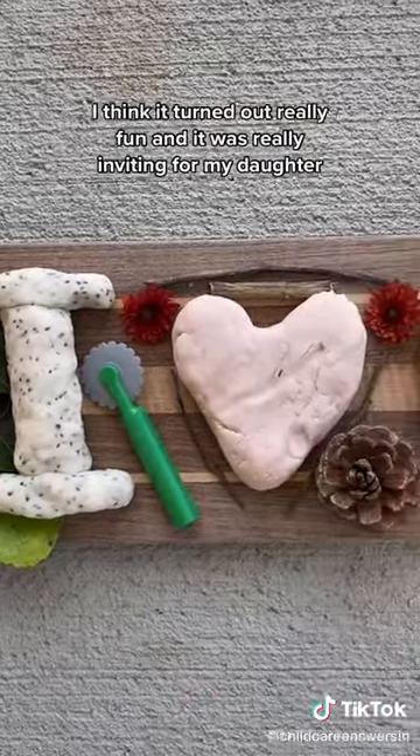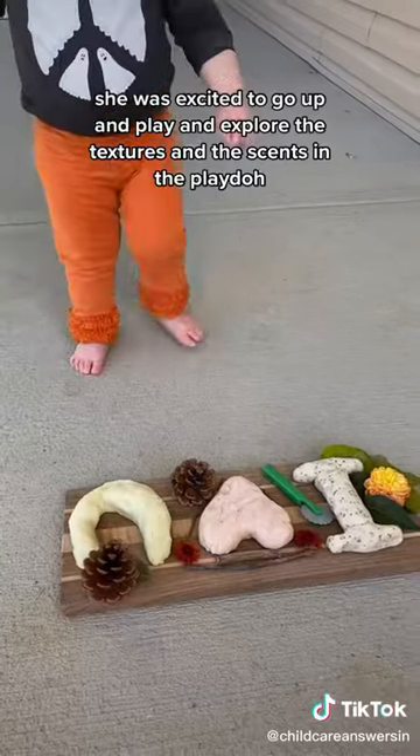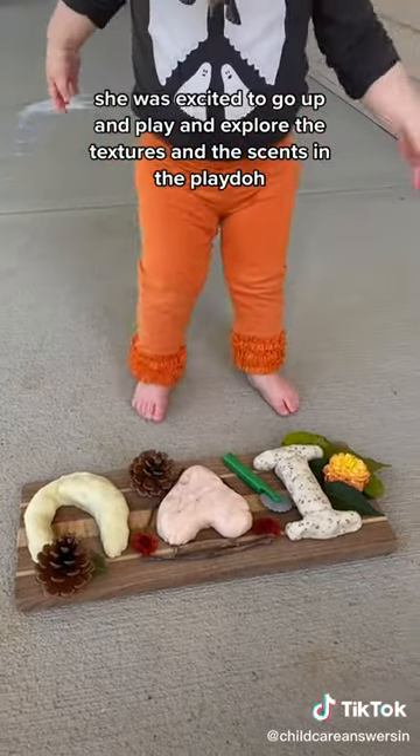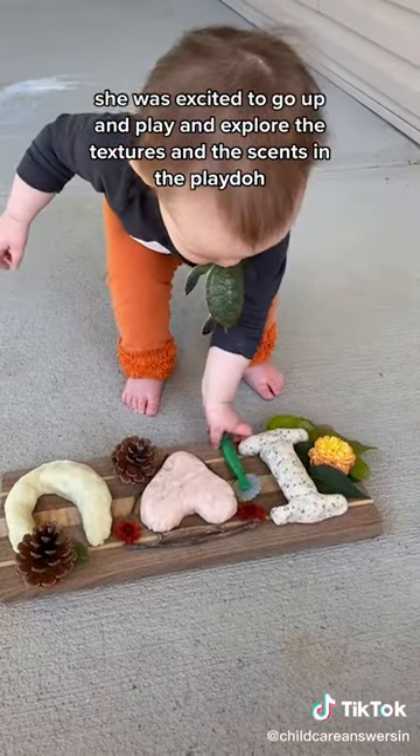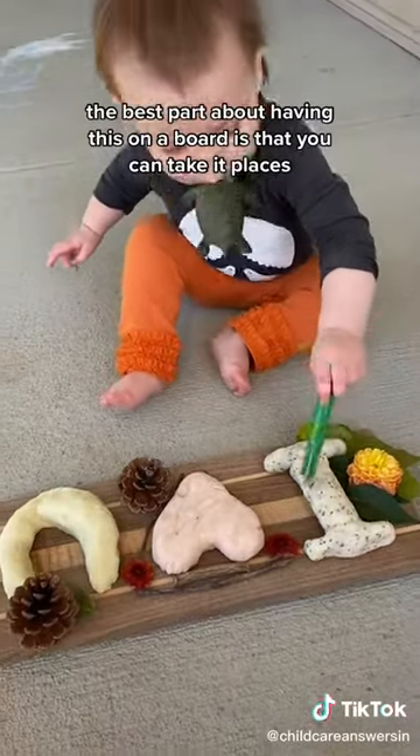I think it turned out really fun and it was really inviting for my daughter. She was excited to go up and play and explore the textures and the scents in the Play-Doh. The best part about having this on a board is that you can take it places.